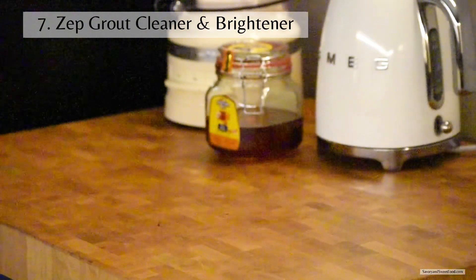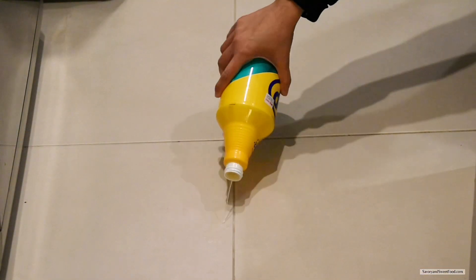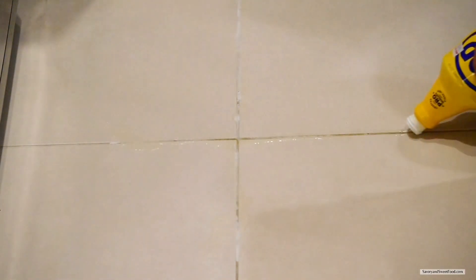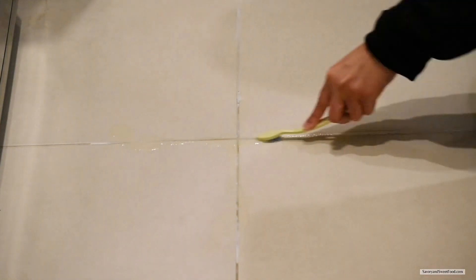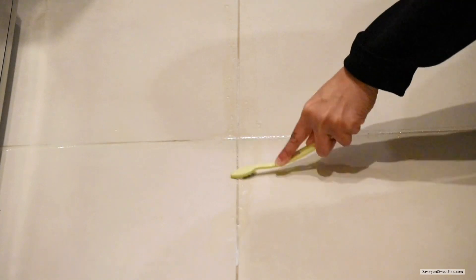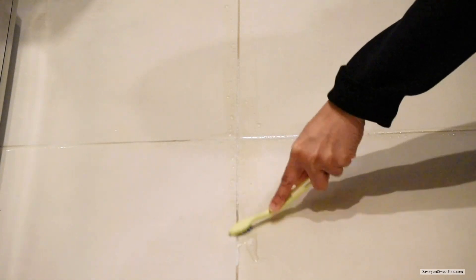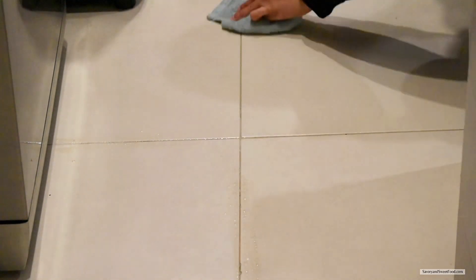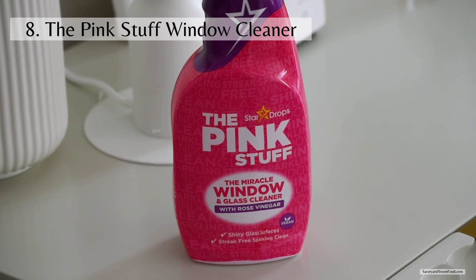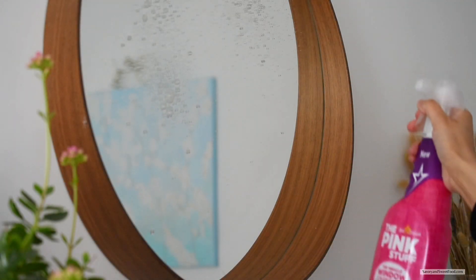Another product I've been using for a long time is the Zep grout cleaner. I'm sure most of you have the trouble of very black grout in your house — this thing works really well. You just apply the solution on the grout, leave it for about five minutes, then brush it well with a toothbrush or a grout cleaner brush. It would be better if you pour water to rinse the whole area; here I'm just wiping it because I only cleaned a small part to show you.